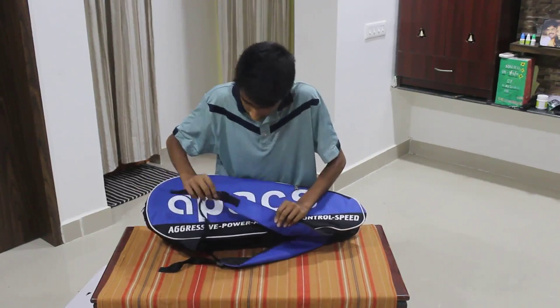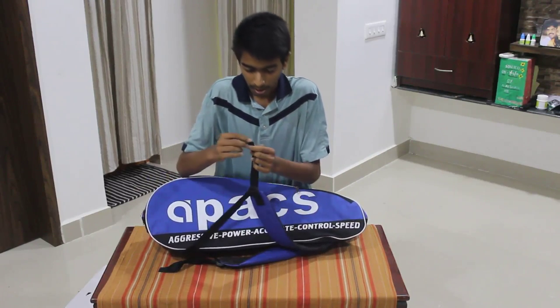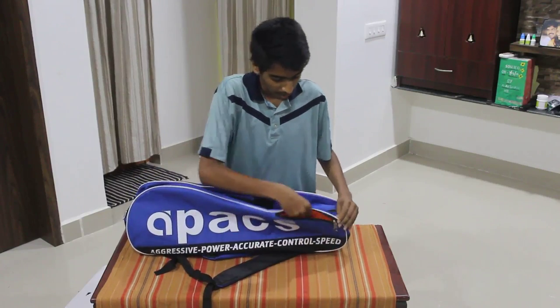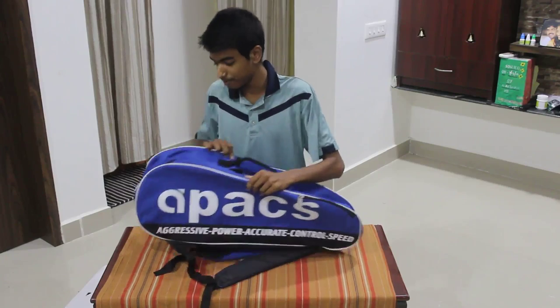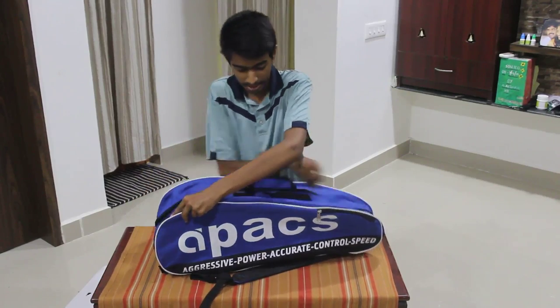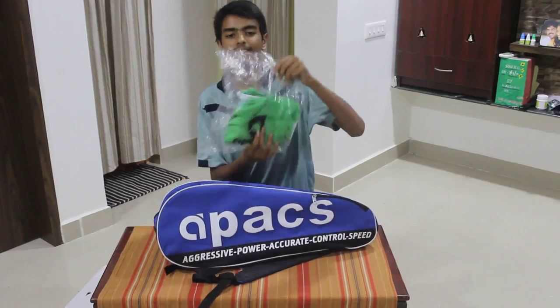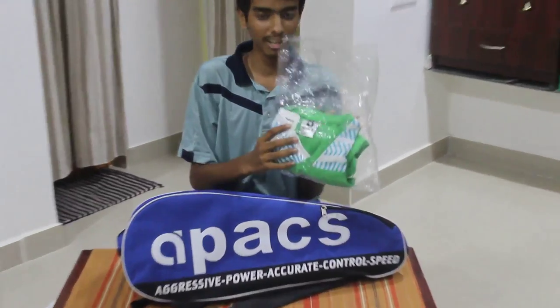The kit bag is fine, it's of good quality. You can see it has a nice finish, nice rounded edges, and it has a cell phone pouch where you can keep your smartphones, wristbands, and so on.